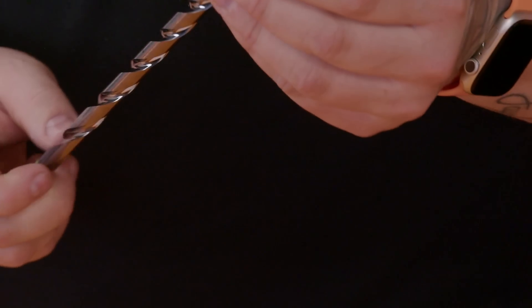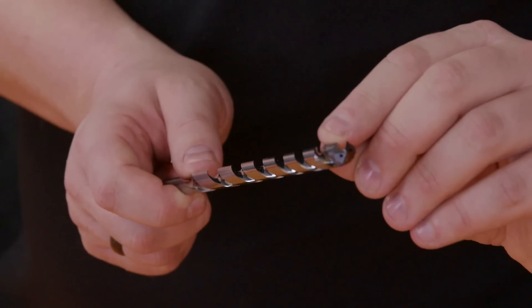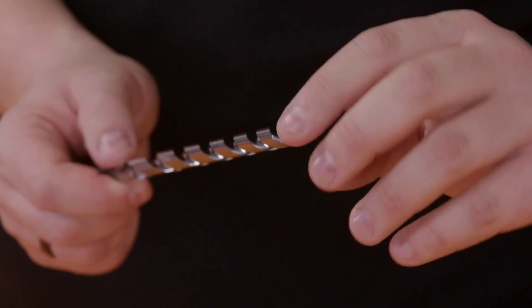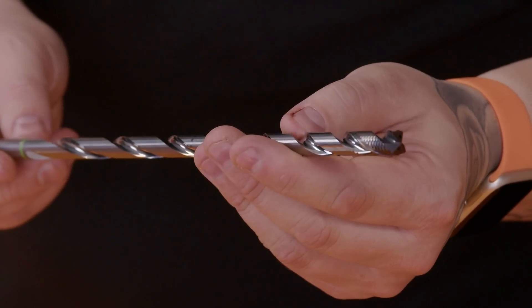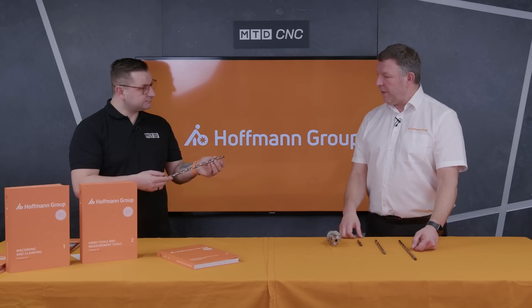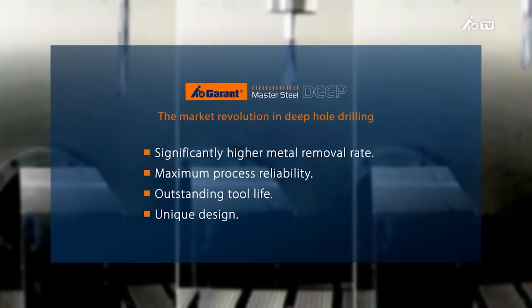These flutes aren't just standard flutes either, are they? No, they're unequal helical pitch — and they help break up the harmonics of the drill and reduce vibration. So does that help with surface finish as well? Yes, because of the guide pads on there as well, in conjunction with that the hole is not only truer but the hole finish is better as well.